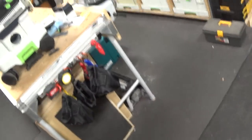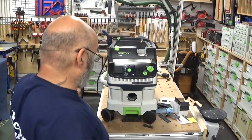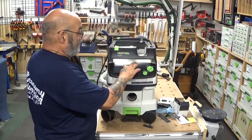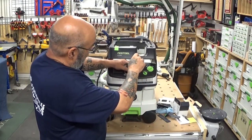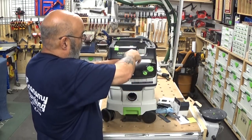Let's get this back up here. Tighten this baby up. Then you want to have it set to auto.